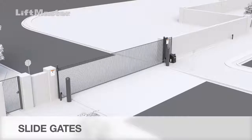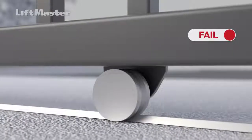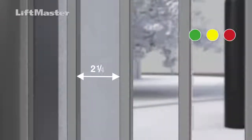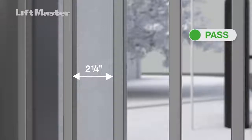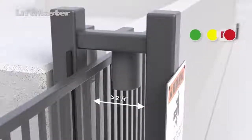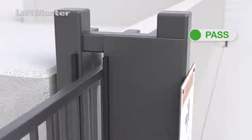For slide gate installations, perform the following checks. Check that all gate rollers are covered, including V-track and cantilever rollers. Spaces between gate pickets should be no wider than two and a quarter inches. If spaces are wider than two and a quarter inches, meshing must be added from the bottom of the gate up to at least six feet above grade. Sliding gates should never have a gap exceeding two and a quarter inches from the fence or gate support post. If a gap exceeding two and a quarter inches exists, a panel must be added to reduce the gap.